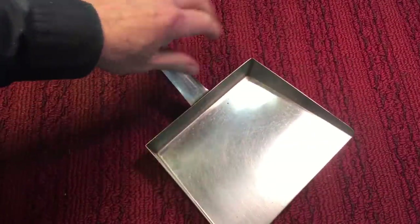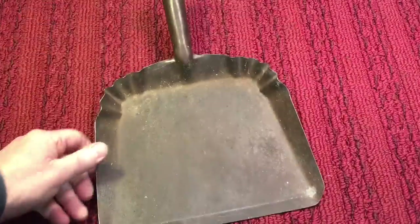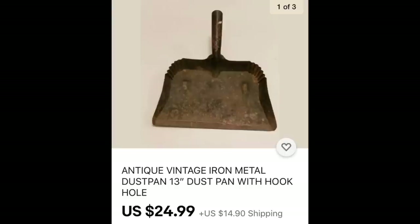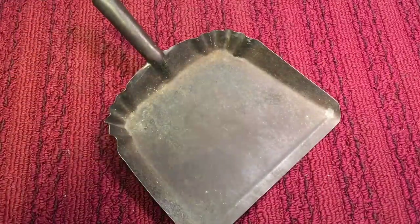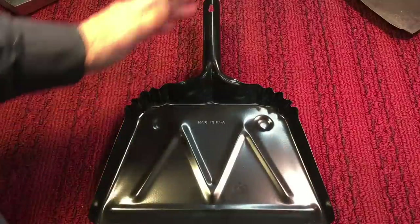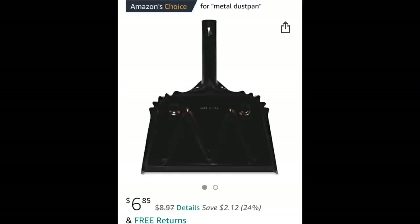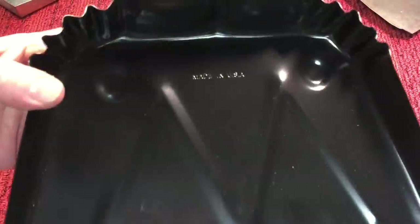Later on in my quest to find a dust pan similar to my grandmother's, I was looking around and it's very hard to find these. Some of these are expensive on eBay — original dust pans go for big money. But then I found Genuine Joe. While searching for a similar dust pan to my grandmother's, I came across Genuine Joe, and believe it or not, they're still available today. I think they're cheaper now than when I bought mine — it's amazing. It's made in the USA.